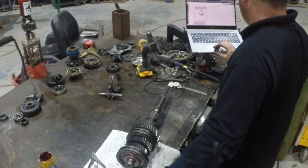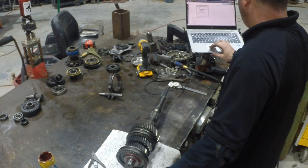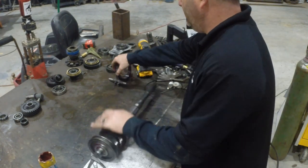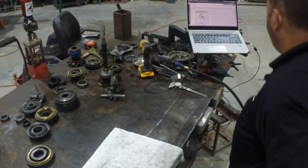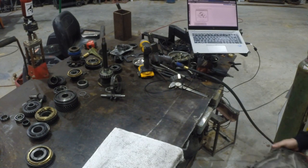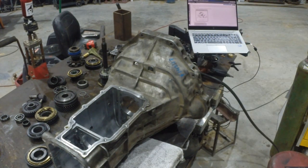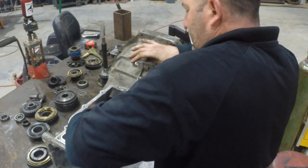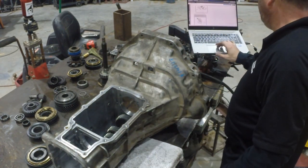That shaft is assembled now. Now we can go grab our case, throw this one in the case, and start putting our case and stuff back together. Install the counter shaft — do not install the counter shaft front or rear bearings at this time. Let's grab a housing here. I'm just going to set the counter shaft down into the transmission. We don't want to put the bearings in because we want it to sit down low to give us space to install the shafts.